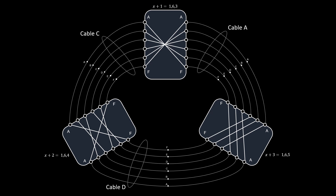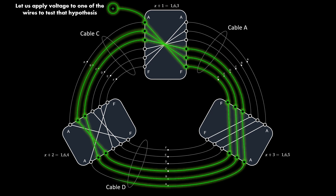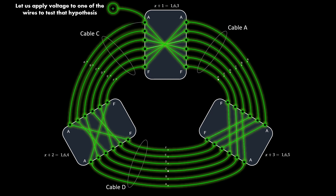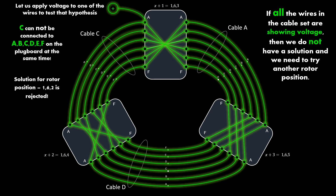To check whether rotor position X = 162 is the correct solution, we apply voltage to one of the wires. The voltage spreads to all the connected wires. In this case the voltage spread out to all wires in all cables. Looking at cable C, all six wires have voltage. Remember: each wire is a hypothesis of where letter C is connected on the plugboard, and only one hypothesis can be true. Since all wires have voltage, all hypotheses appear true — which is definitely not possible. So there is no solution at rotor position X = 162. As a general rule, if all wires in a cable are showing voltage, there is no solution and we try the next rotor position.